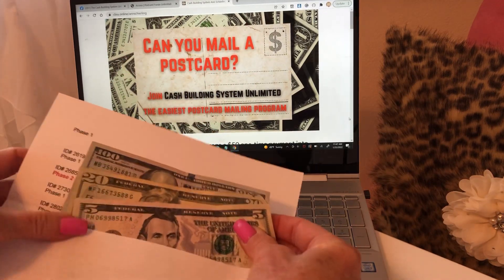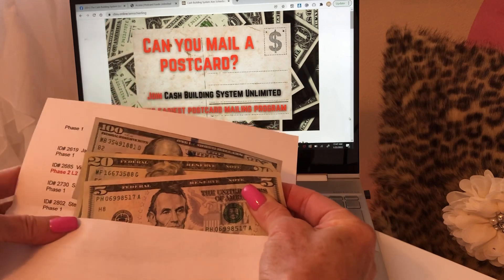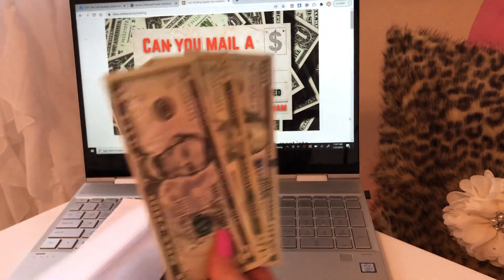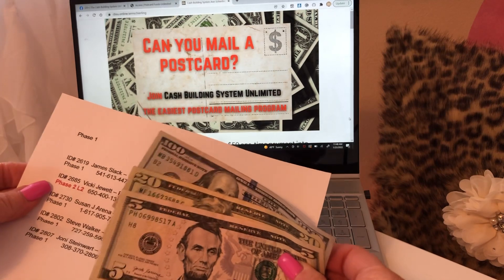This one is some cash, and so we get paid for all the people that join us and that upgrade on our team. So here we have $125 that came in this envelope and this is for — we got two new members.